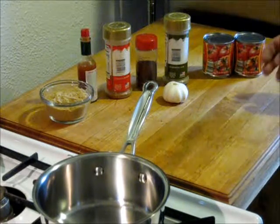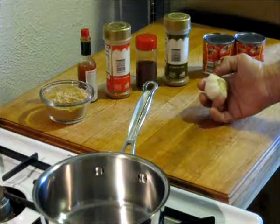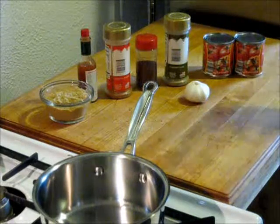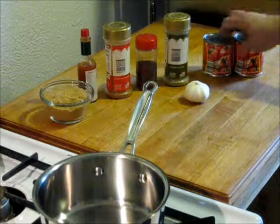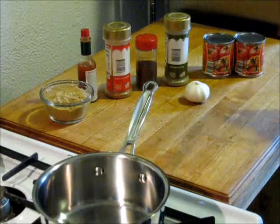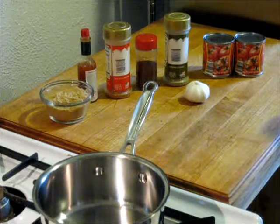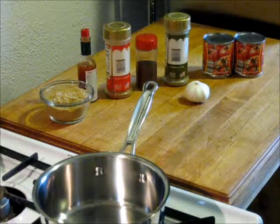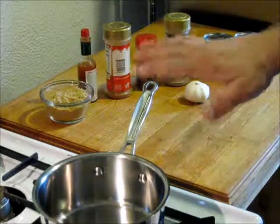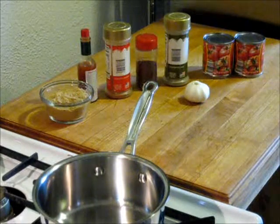I'll start by mincing some garlic, putting in a little bit of oil or butter, and then cooking it at low temperature just so it will release its oils and the flavors. At that point, I'll add in the tomato sauce and start sweetening it a little bit and adding in my other flavors. Now, I can't tell you how much of anything I'm going to use — I don't really know. I'm just going to start putting it in there and add sugar until it tastes sweet enough. That's how much I'm going to use, and that's exactly what you should do also.